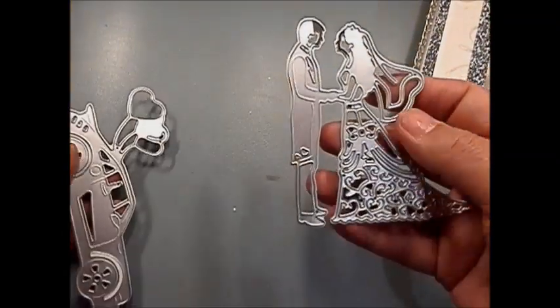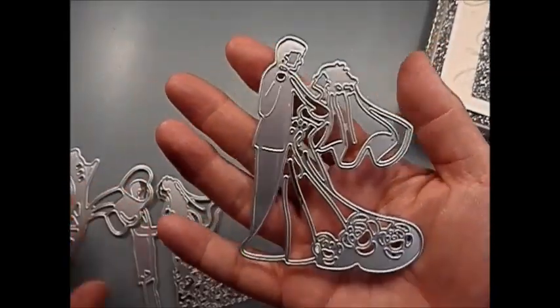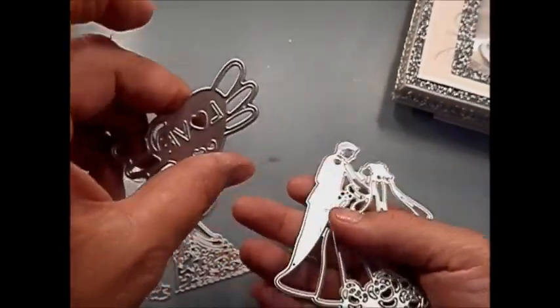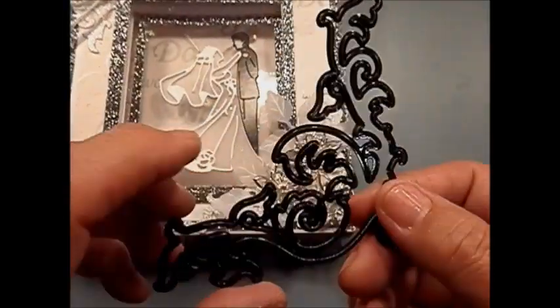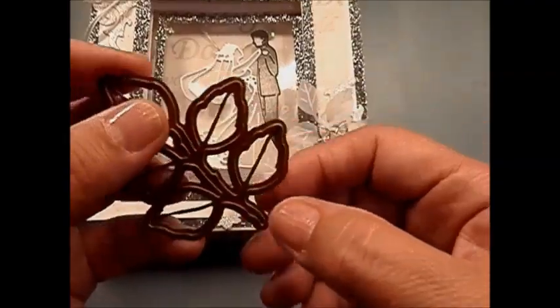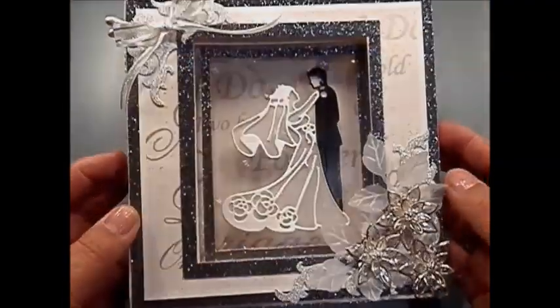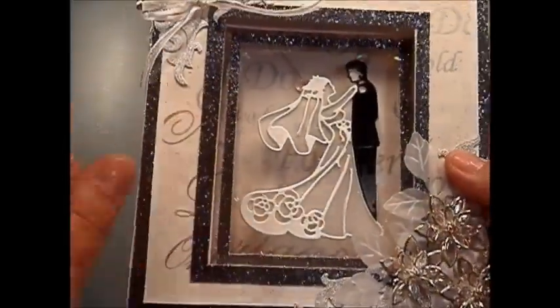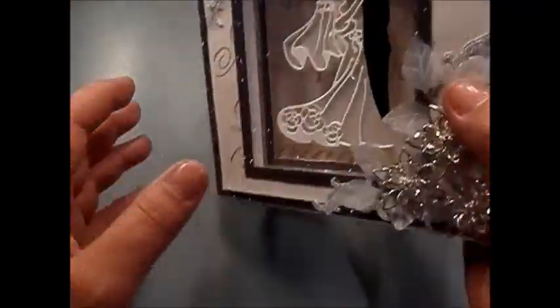For this card I used the wedding die from Gloveland — this is the set that I used, but this one was the one that had the inspiration for it. I also used this decoration in the corner — these are from Xcut — and for the leaves, this is from Spellbinders.